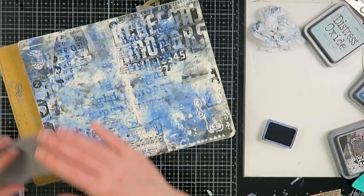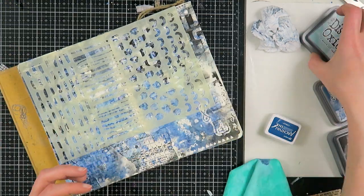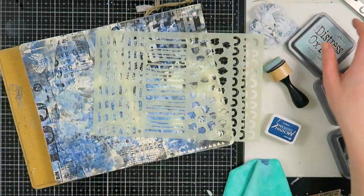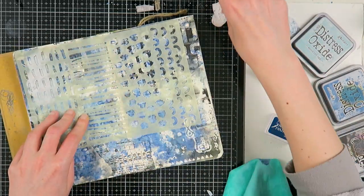Now I'm moving on with one of my favorite stamps, stamping with some white ink, then with some cobalt. Now I'm taking one of my new stencils to create some marks. At first I thought I'd use the distress oxide, but you couldn't really see it, so I decided to grab my white paint and use that to create these marks on my page.